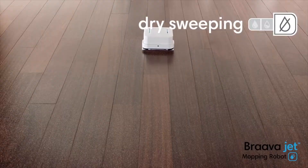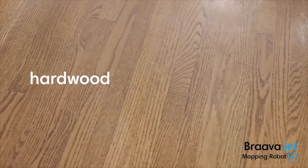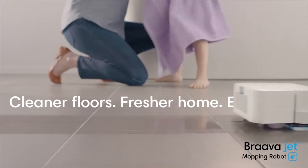With a dry sweeping pad, Braava jet traps and locks dust, dirt, and pet hair using a single-pass cleaning motion. Braava jet is great for hard floors like hardwood, tile, and stone, so you can enjoy cleaner floors and a fresher home every day.